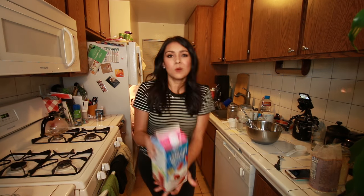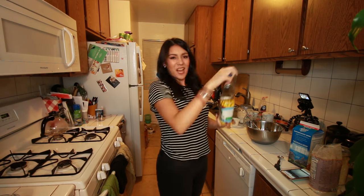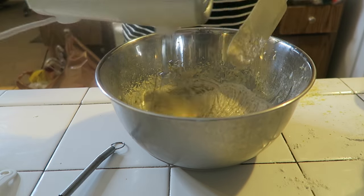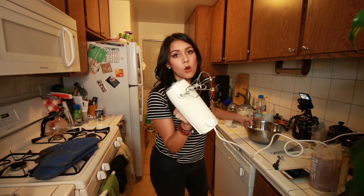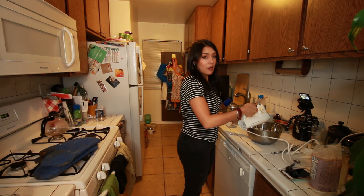Now to this mixture we're gonna add these ingredients: our flaxseed mixture — or if you're in a no-flax zone, you can add two eggs. This is a flax zone, so we're doing the flaxseed. One cup of milk and a fourth cup of canola oil. Now we're gonna beat this until just smooth, but do not over beat.